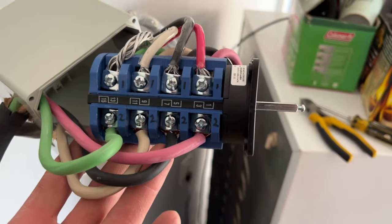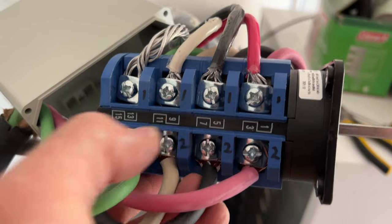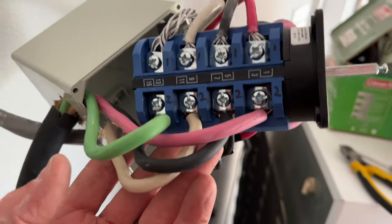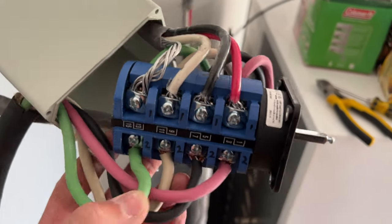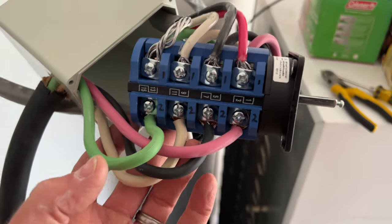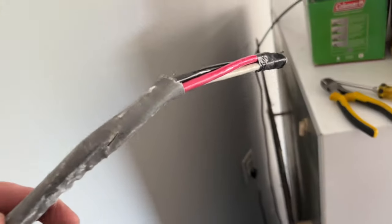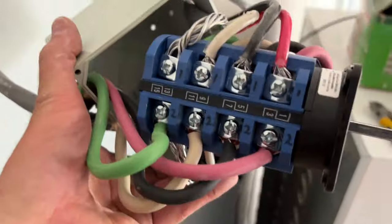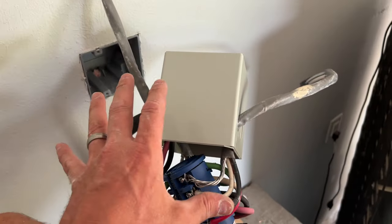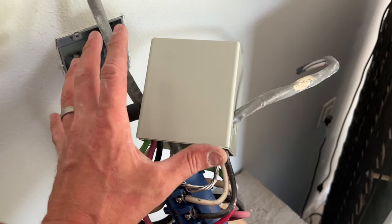I created a loop from the bottom red to the top, black bottom to top, white bottom to top, and ground bottom to top. On the opposite side - the appliance side - I have it color coordinated: red on red, black, white, and green for ground. The top row goes back through the wall to my kitchen wall oven, and the bottom row goes down to the outlet switch for the garage.